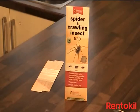The Rent-A-Kill Spider and Crawling Insects Trap comes in a pack of three and consists of a cardboard trap.